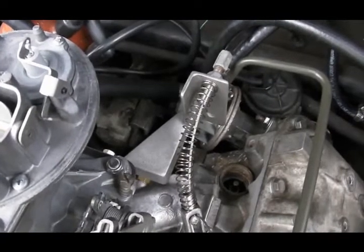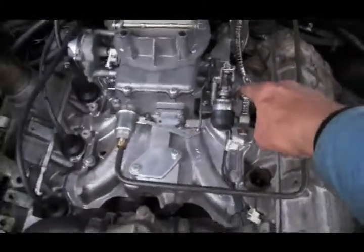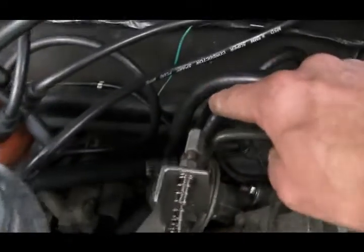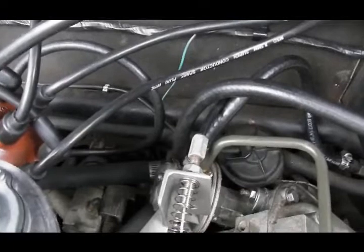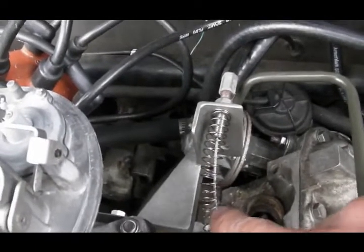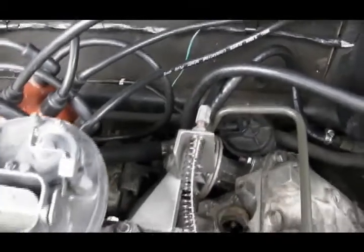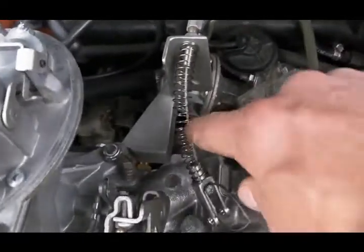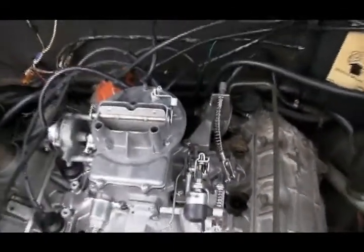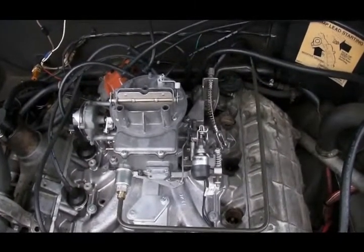And there's the throttle cable bracket installed. Because the carburetor throttle plates are way back here whereas the old K-Jet throttle spool used to be way out here, the outer sheath on the throttle cable needs to be cut shorter. Only cut the outer sheath — do not cut the inner cable. Pull the inner cable back at the accelerator pedal so you don't accidentally cut it at the same time you're cutting the outer sheath. If you do accidentally cut the inner cable, I provide an extra cable stop. You can use that cable stop at the accelerator pedal to hold a piece of 1/16th wire rope and run a new replacement inner cable.